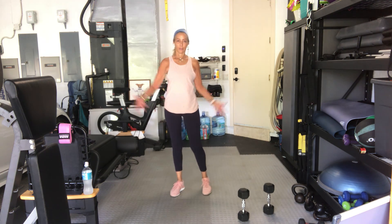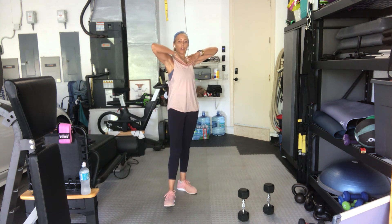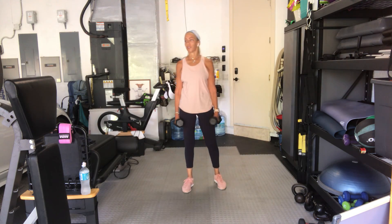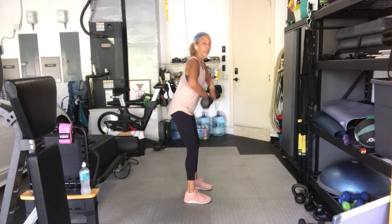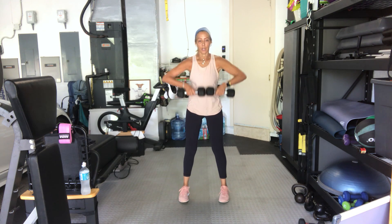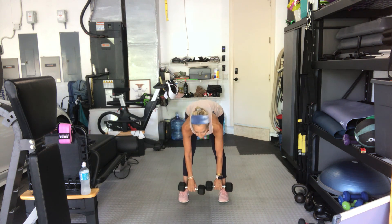Shake it out. Second set — deadlifts to an upright row. Get an accommodating weight. An upright row is elbows and shoulders higher than your wrists. Deadlift all the way down to the floor, or towards the floor — 12 of these with an upright row. If your shoulders are feeling it, go lighter. Start in four, three, two, soft knees — one. Here we go, take it down, bring it up, elbows higher than wrists. Two, three, four — knees are soft, not locked. Five, keep your eye gaze looking forward. Six, don't round your shoulders. Seven.